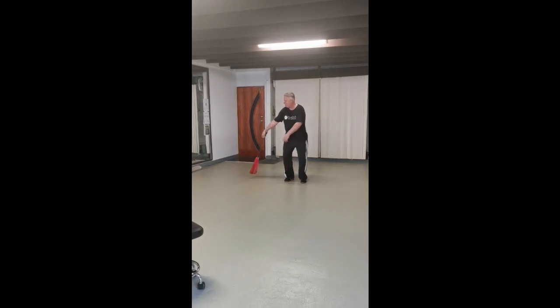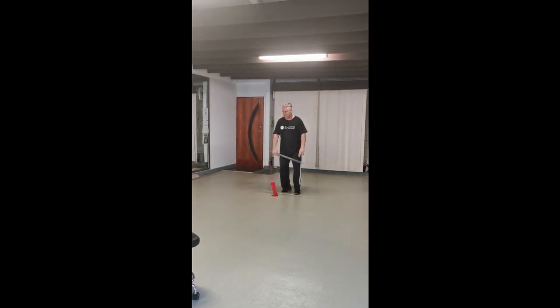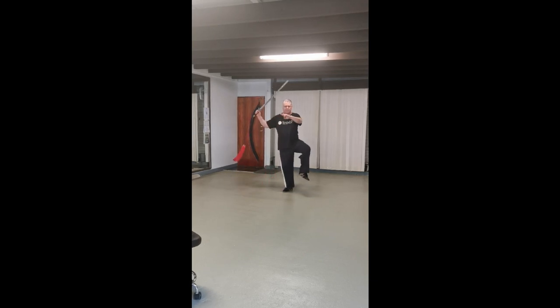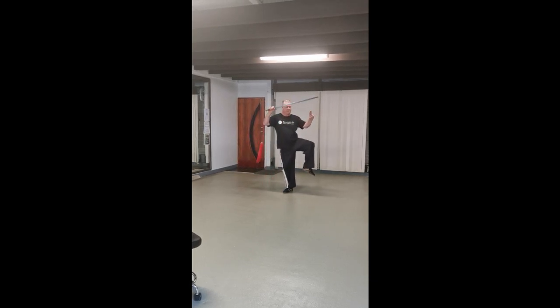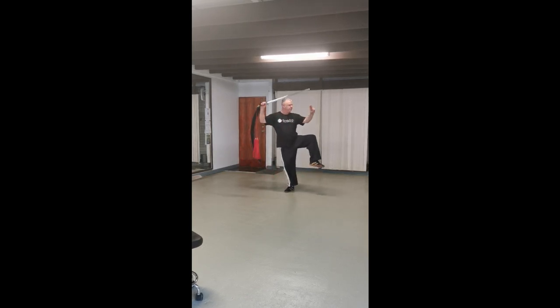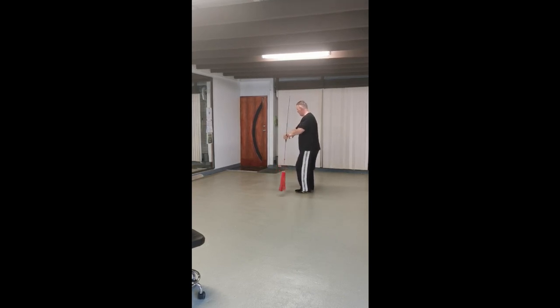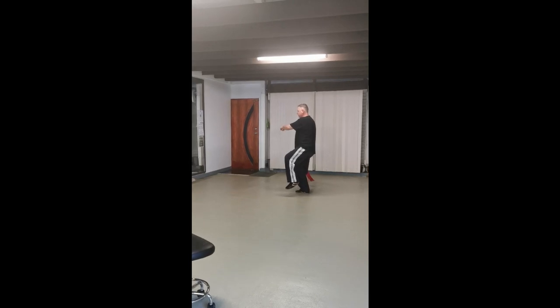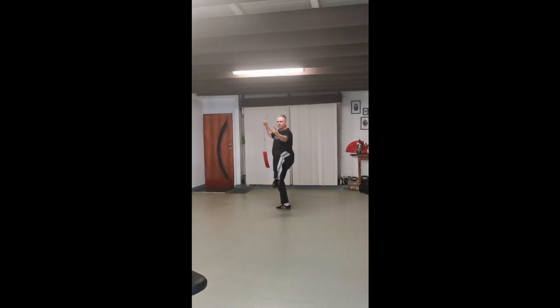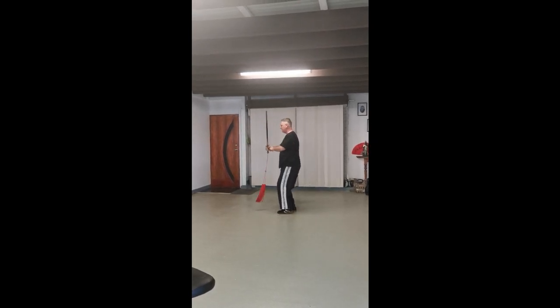We drag the weapon across, we sit, we come up, I relax — so this is a separate exercise. I relax, up. I'm going to go towards the camera now so you see a different angle. Up, I relax, I go back into the same movement, so I can do this as one exercise.